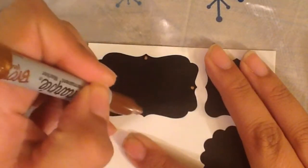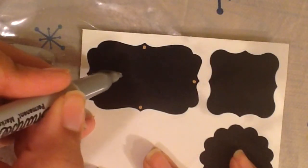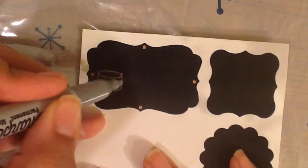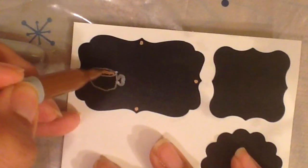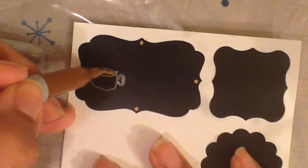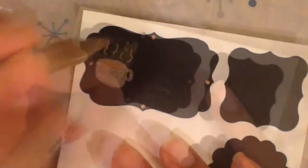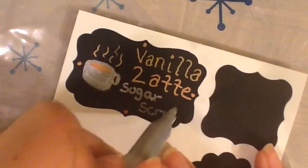For my label I like using these black labels and metallic sharpies because I feel they kind of almost look like chalk but they're much easier to work with. On my label I drew a little coffee cup with some coffee in it and a little bit of steam coming off and then just wrote on it vanilla latte sugar scrub. You want to give your label a couple minutes to dry and also wash your hands and make sure they're extra dry just so you don't smear your writing.